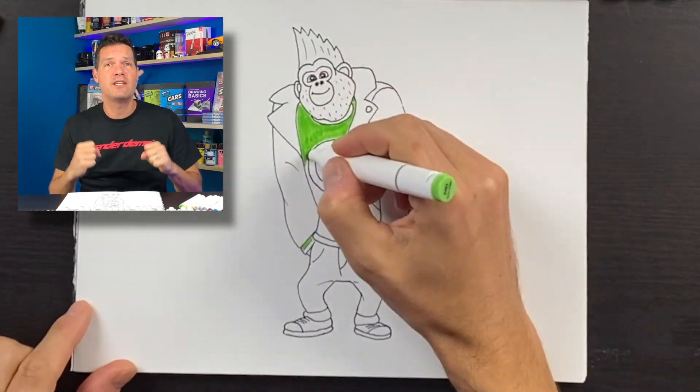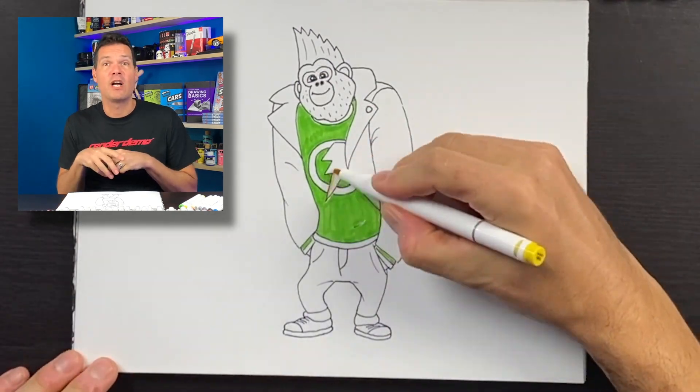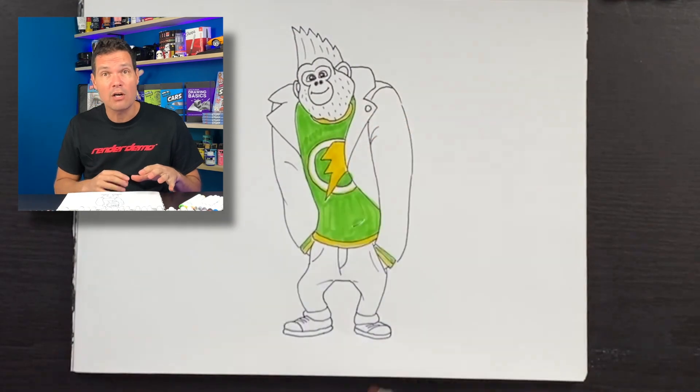We just finished drawing Johnny from Sing 2. I'm going to go and color this in because I want to really see what he looks like all colored in. So grab yourself some markers and follow along.